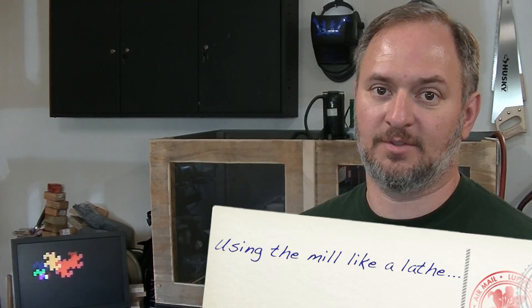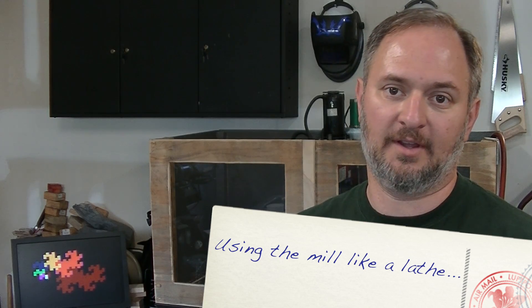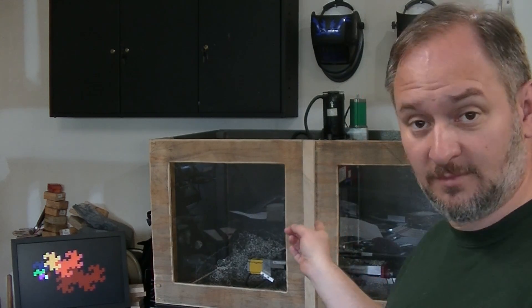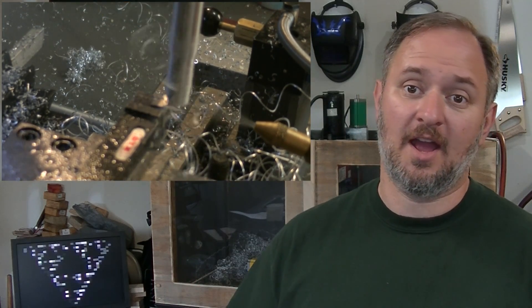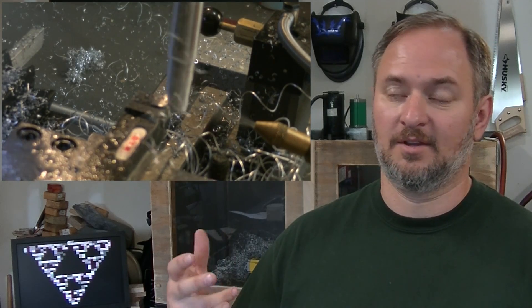I had a job come in this week that was going to be a real challenge for me to do manually. It's lathe work, perfectly suited to CNC lathes. I don't have one of those, but what I do have is my little CNC mill. So I used a function called mill turning, a feature where effectively you put the stock in the spindle and you mount a lathe tool on the bed of the table — in this case I just used the vise and put the cutter in there.